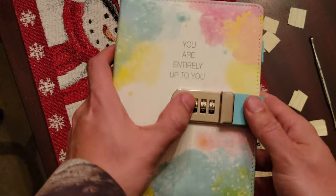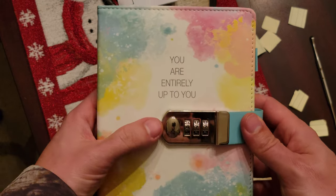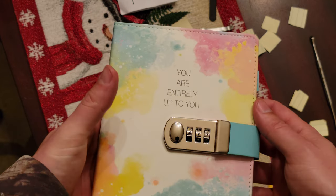Can't pry this up, can't open it. To open it, you're supposed to pull this way to reset it. Once you know the combination, you push it in, reset it, and you're good to go.